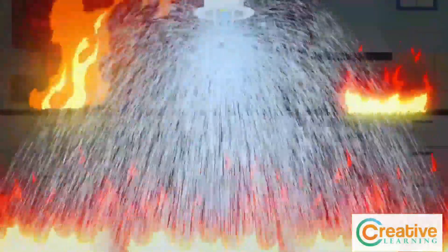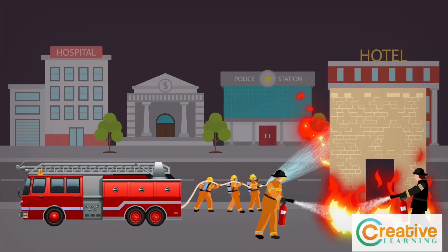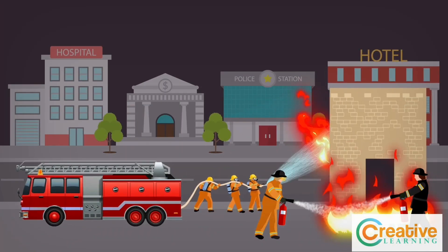Fire sprinklers use about six times less water than a fire hose. They are actually less harmful to your property than a visit from the fire department.